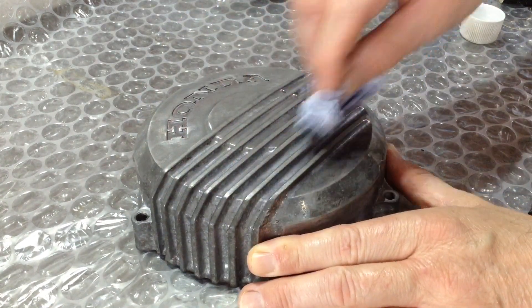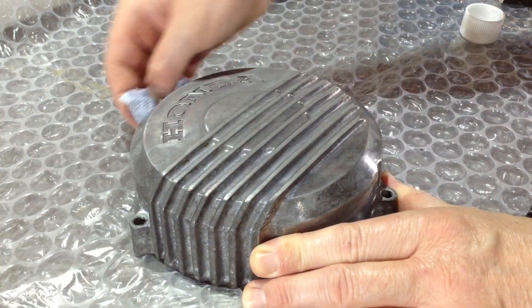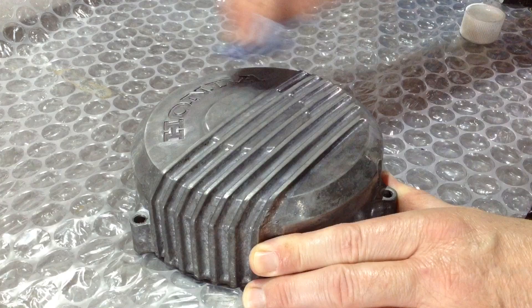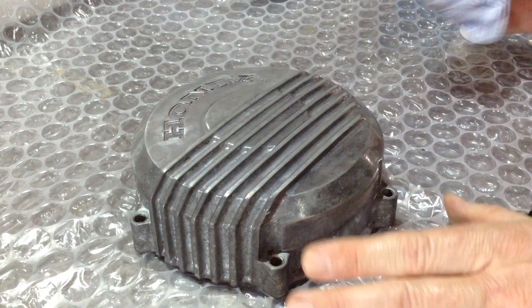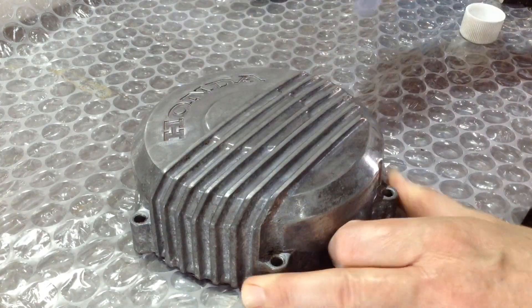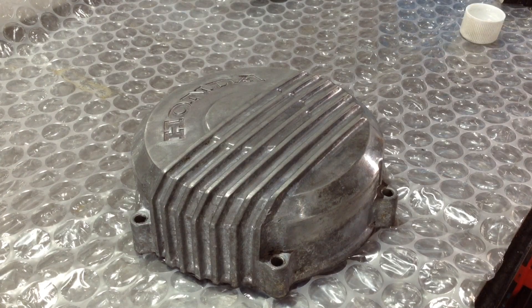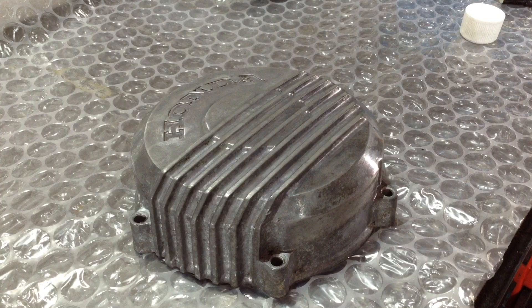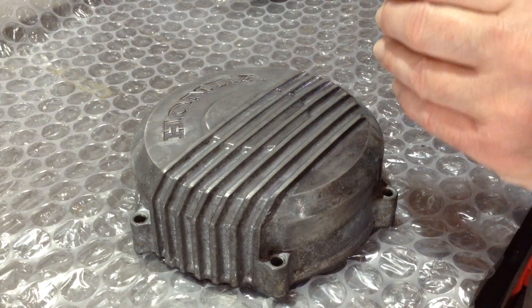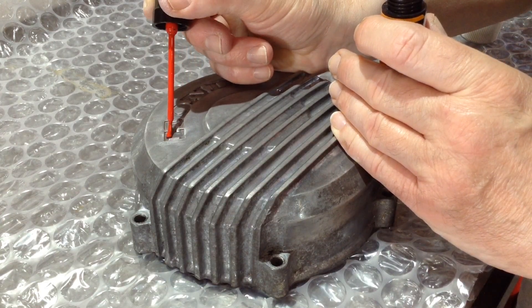Starting on the side covers — just give them a bit of a wipe over with acetone. I want to experiment a little bit with the design pattern on these cases, because I'm intending to do all of the rockers, this stator cover, the clutch cover, sprocket cover, etc., bare aluminium.